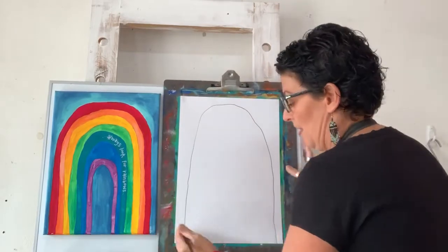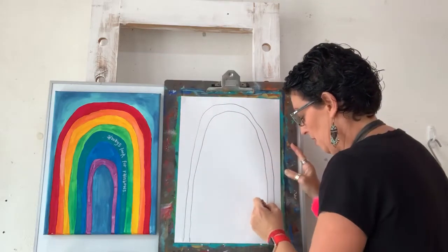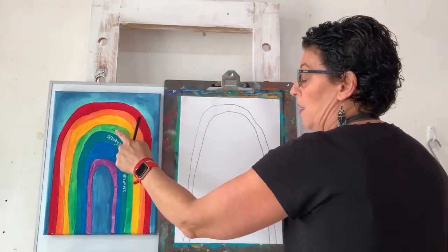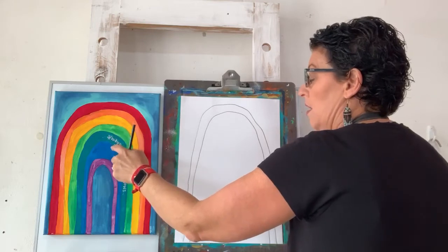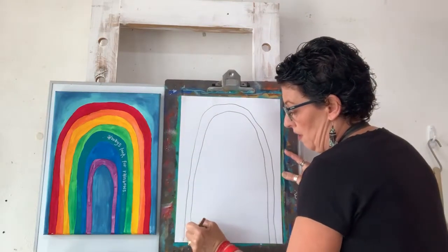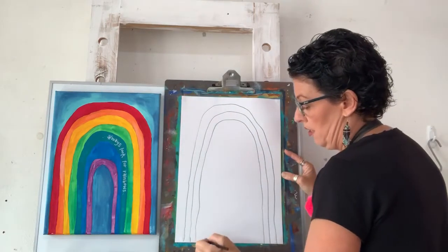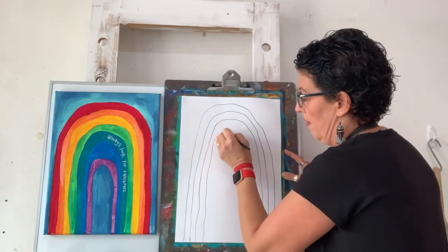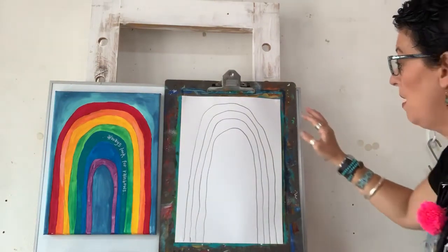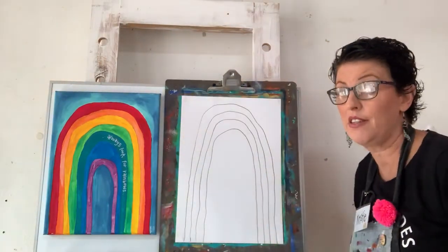I'm going to put another one here and follow them up. They don't have to be perfectly even. So this is going to be my red colour. I'm going to go red, orange, yellow, green, indigo and violet. And you can see some of the lines are a little bit wider than other parts — it's okay, it doesn't matter at all. Remember how I always said it makes it interesting to look at? It really does.